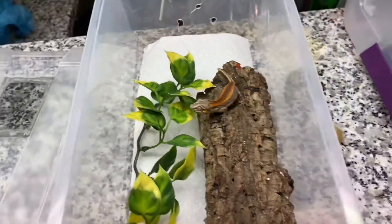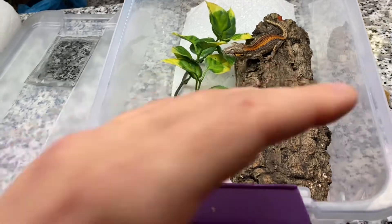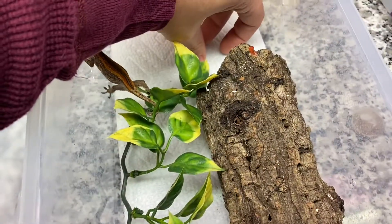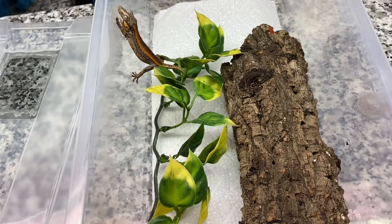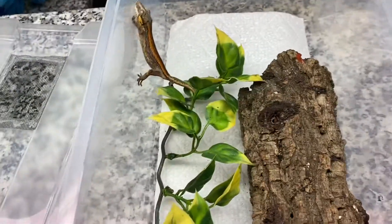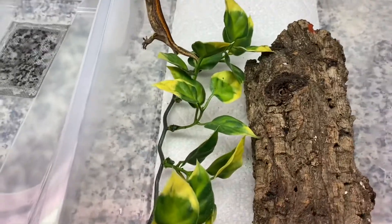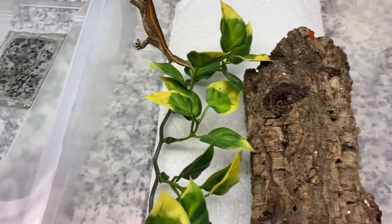In my experience, this is just what works for me. Something to hide on, something to climb on — I'm going to keep all the decorations and their food towards one side of the enclosure so they know that's where they feel secure. Spray them once a day, feed them Pangea two to three times a week, and give them insects one to two times a week on top of that. If you guys want to be successful, this is really all you need.